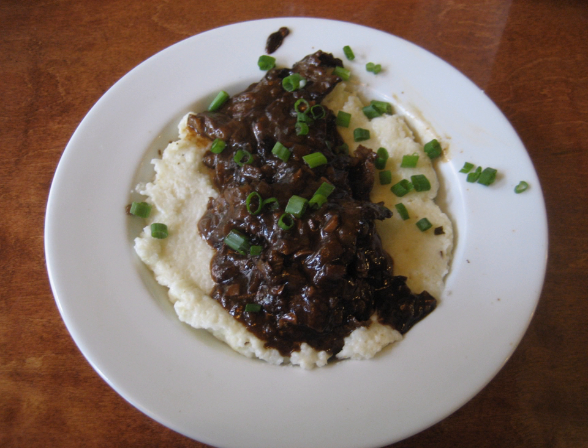The 'trinity' — chopped bell pepper, onion and celery — along with garlic, beef broth and/or wine are called for in many recipes. Thyme, bay leaves and cayenne or hot sauce are common seasonings. The braising liquid is used as a gravy for the finished dish.